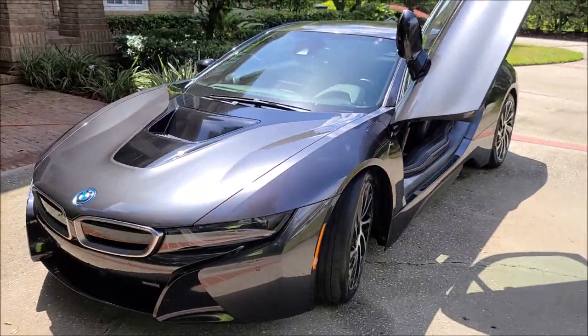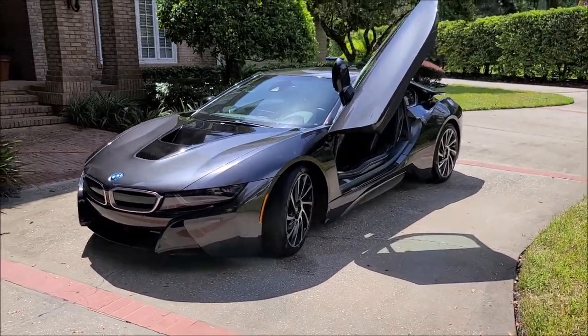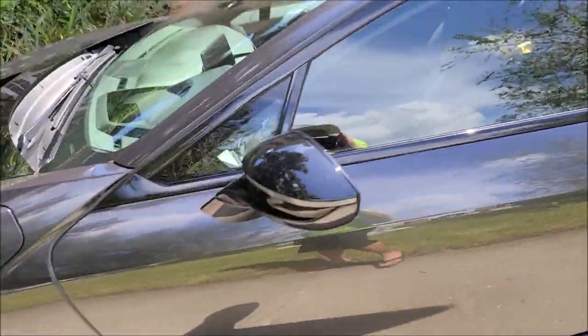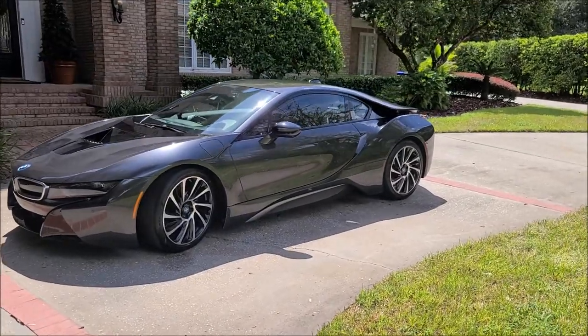It's a 2015 BMW i8. Thank you guys so much for watching, and check out Gary Dean's Detail Juice Nation - it's a group on Facebook where we talk about only my products, my processes, and what I've got going on. Super duper cool looking car. All right, thanks for watching guys, have a great day.